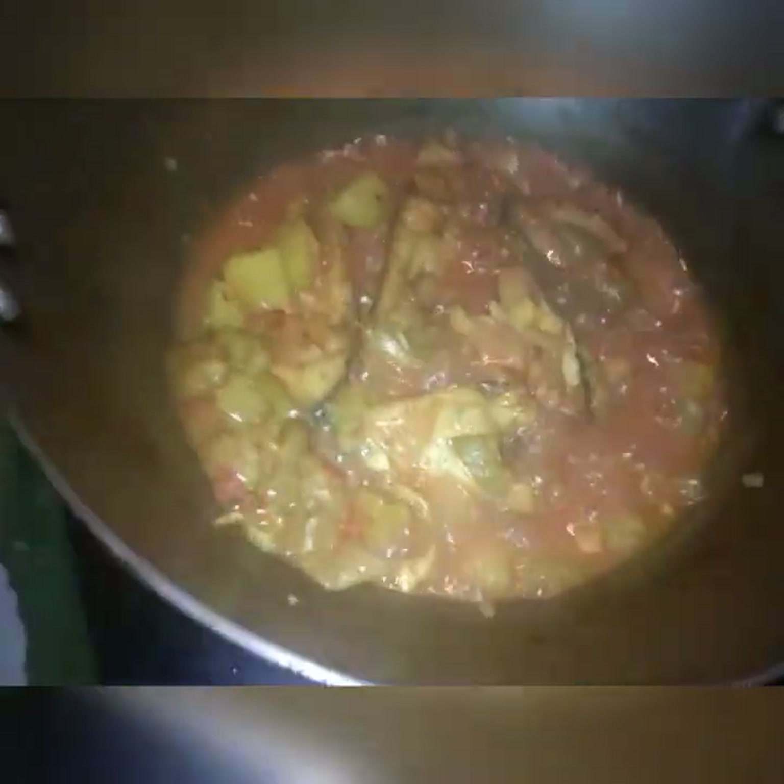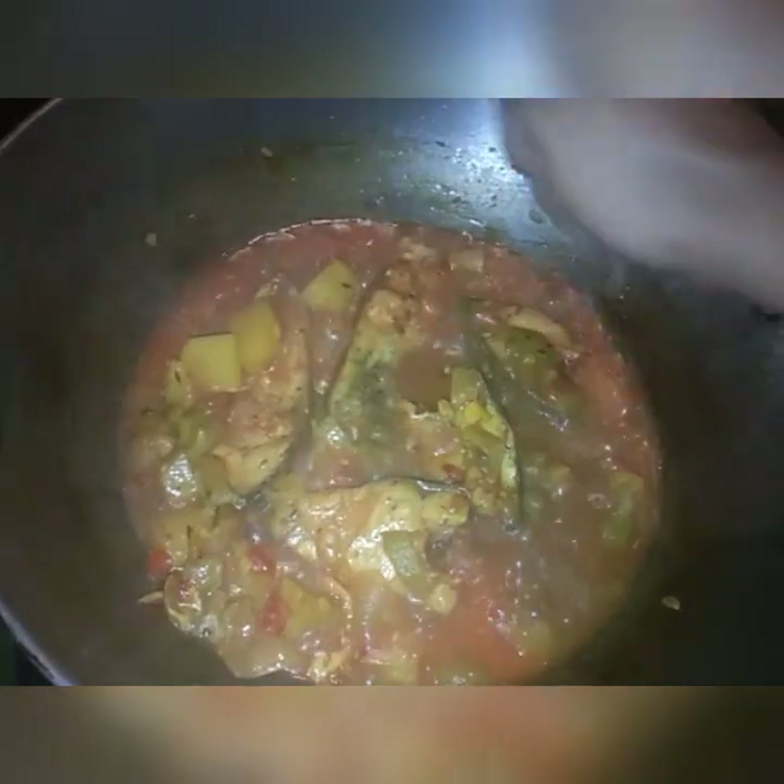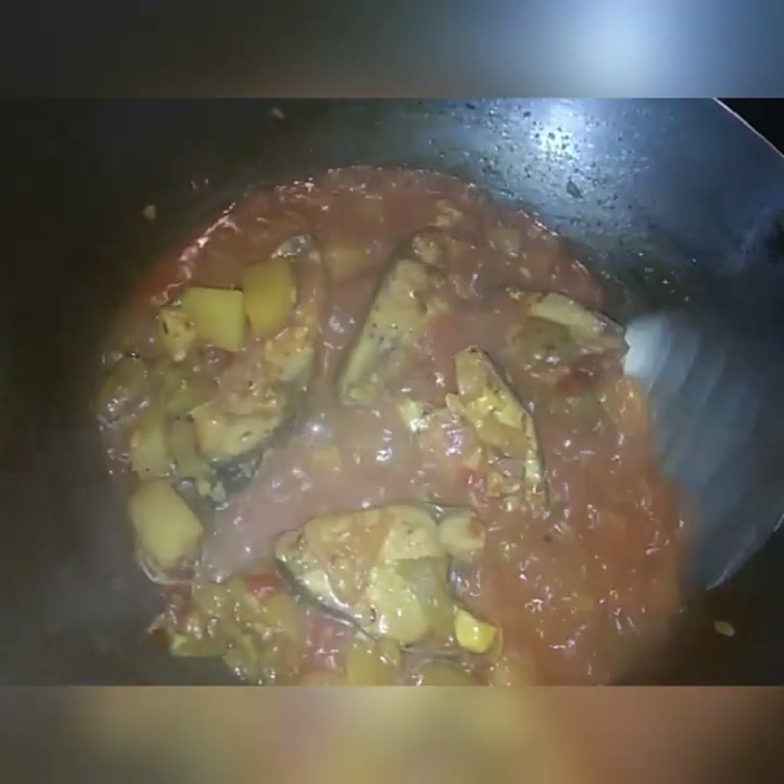I am going to cook for a few minutes. I will cut it by the way. I will make the soup for the soup.